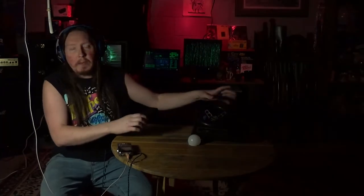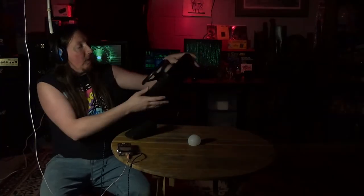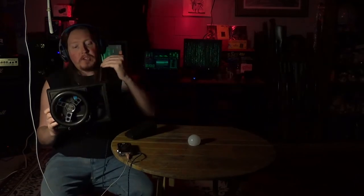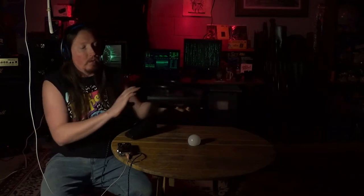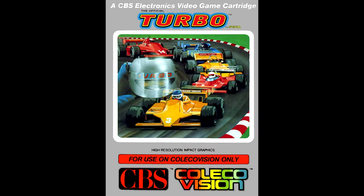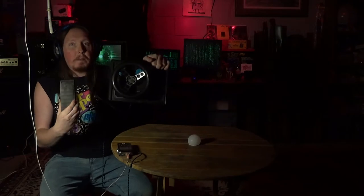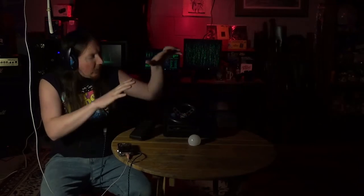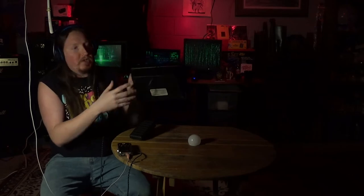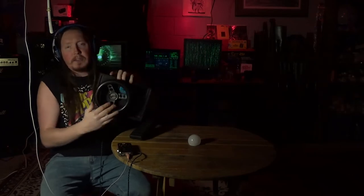Alright, so today I am going to be attempting a repair on the ColecoVision expansion module number two. This is basically an expansion port for the ColecoVision. For those that don't know, the ColecoVision was a video game console that came out in August of 1982. One of the launch titles was a game called Turbo, and in order to play Turbo, it required you having the expansion module number two. Yesterday while I was actually trying to play Turbo, I hooked all this up and could not get it to work. This does require C batteries, and I put the C batteries in and the video game was not responding to any of the controls.